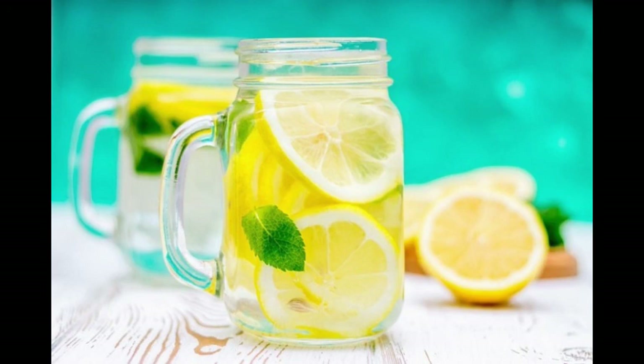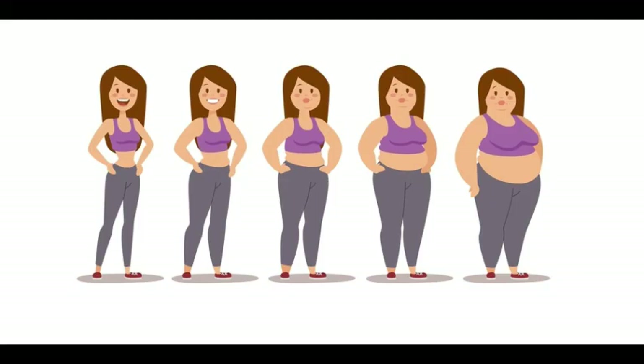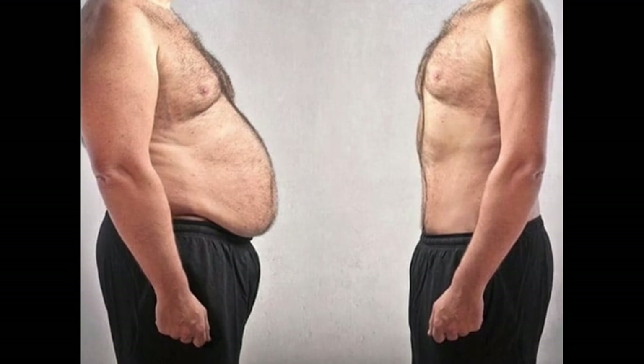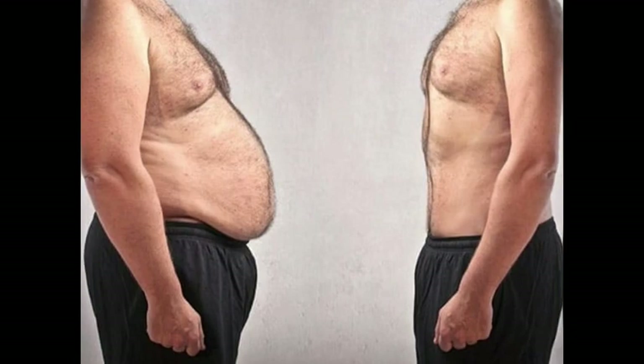There are many people who struggle with a weight plateau after losing some kilos. This diet plan is perfect for such people. They can use it for 14 days, and after that they will definitely lose 6–7 kilos if they follow the diet plan exactly as I have shared.